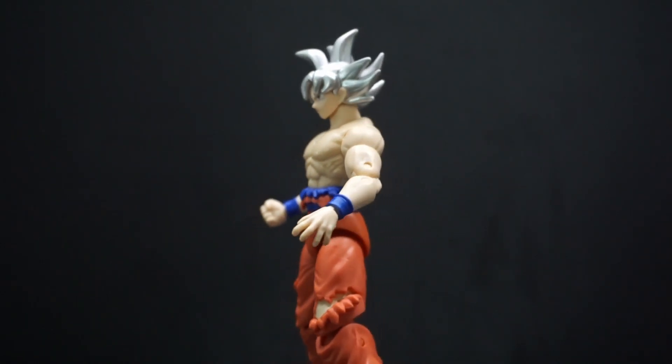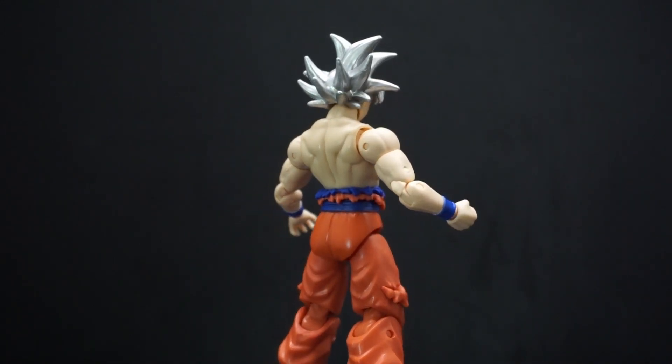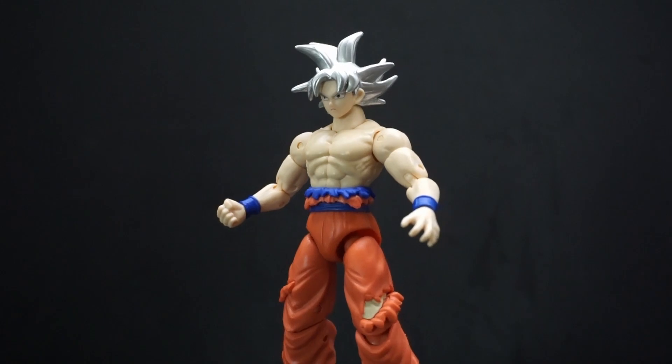That's my review of Bandai's Dragon Star series Ultra Instinct Goku. If you have any comments or questions feel free to leave them down below, and as always, you all have yourselves a good one — I will see you later.